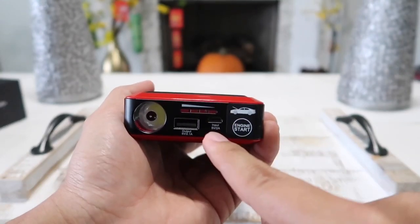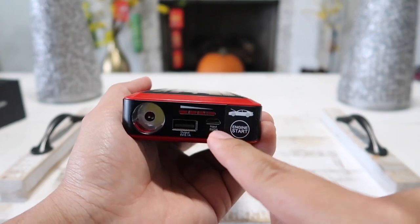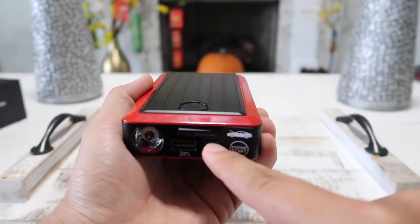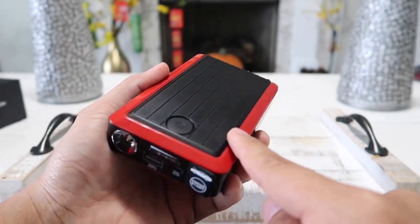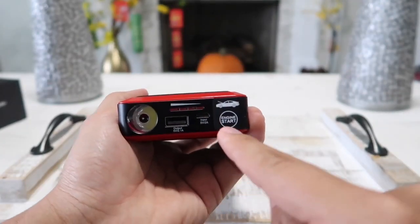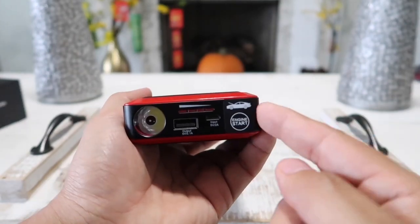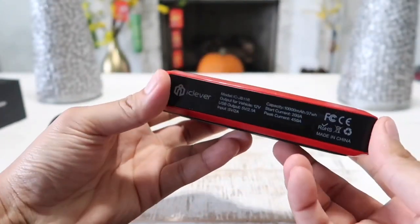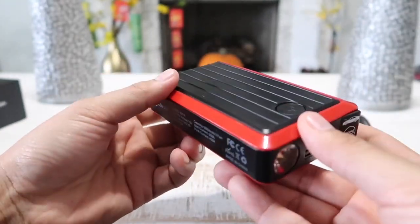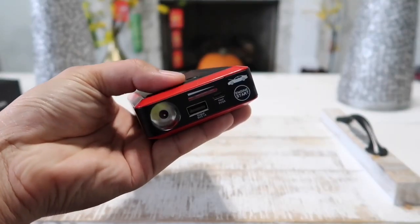It does take some time to fully recharge this unit, so I would suggest you leave it overnight to recharge. After you fully recharge it, you can actually leave it in your car and it is good on standby for up to an entire year — a very long standby time. And here is our jump-start port right here.